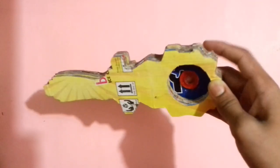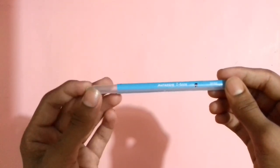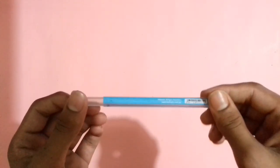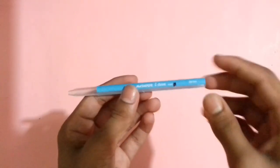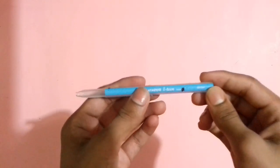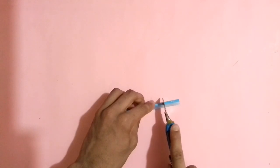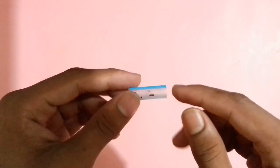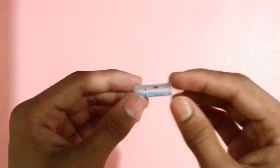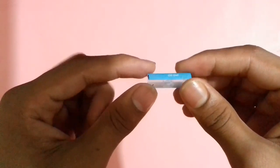Now you need the body of a pen — you can use any type of pen, but try to use one that looks like this. Cut it where I have black-marked with your cutter or any cutting item. After cutting, make holes on both sides of the body of the pen. I have now created two holes on both sides.